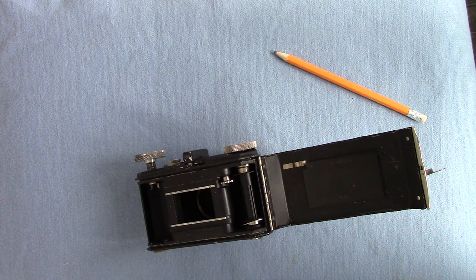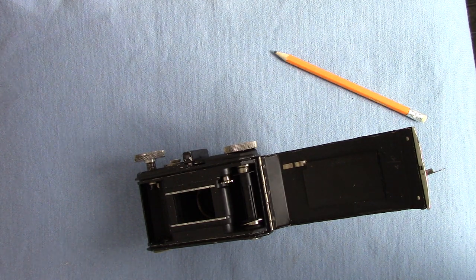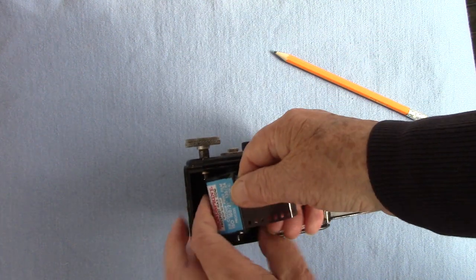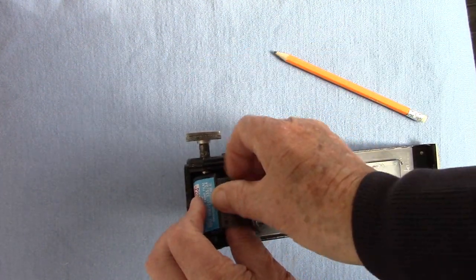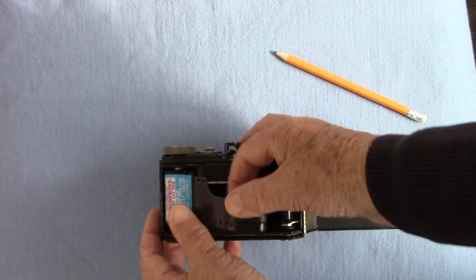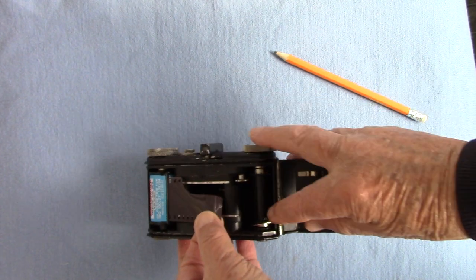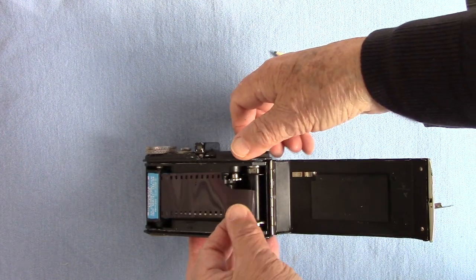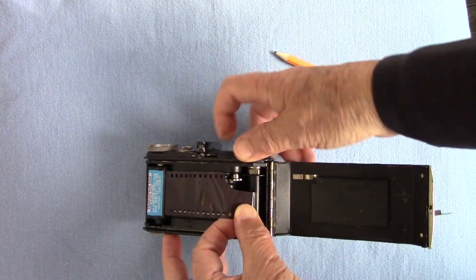I opened the camera in the dark, cut the film, and took some pictures on it. I developed it in Rodinal 1-to-50 for 14 and a half minutes - 15 minutes would have been better, but I got some nice negatives. So to load: put up the knob, put the cassette in, put in the knob, and make sure it's seated.